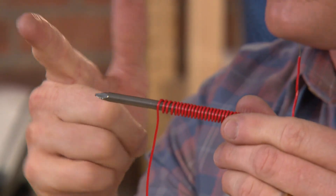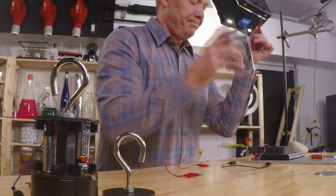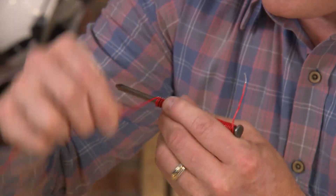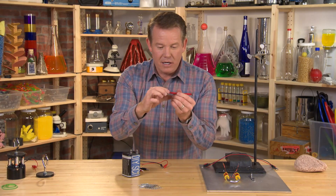It's easy to make an electromagnet at home simply using wire, a conductor like a nail, and a big battery. Just wrap the wire around the nail.